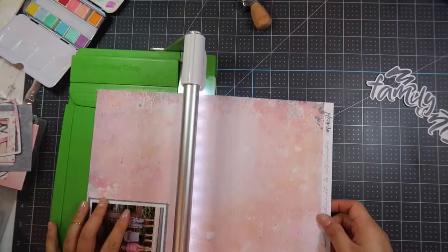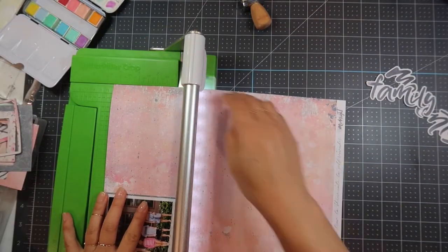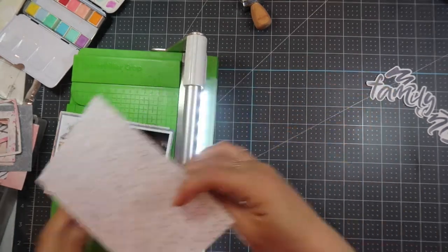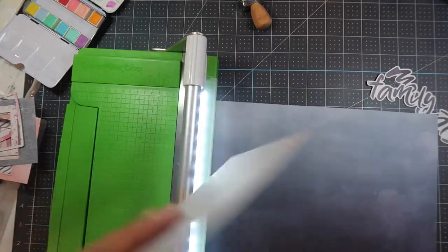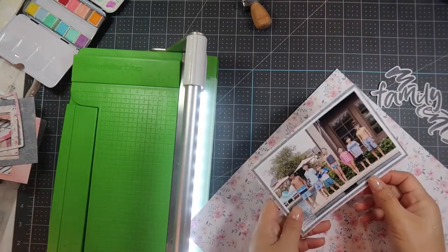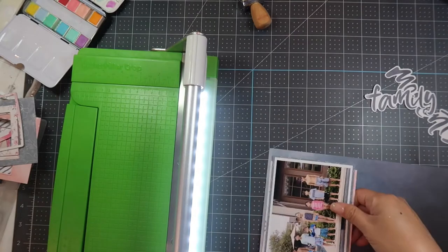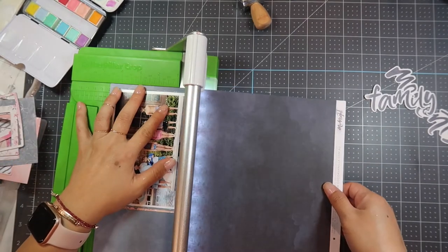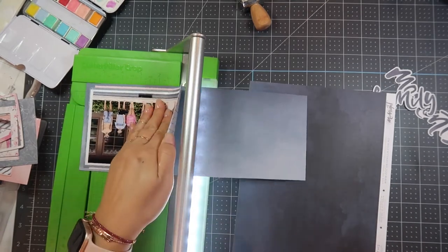I just like to have it peeking through. A lot of people ask me why I do that and waste such beautiful paper, but I don't see it as wasting because I know what's behind there. You'll see here that I'm going to adhere to this dark gray paper as well.